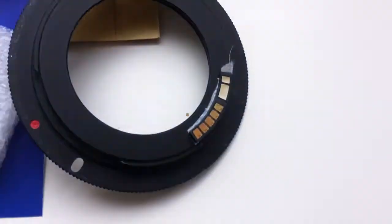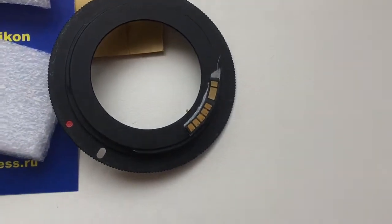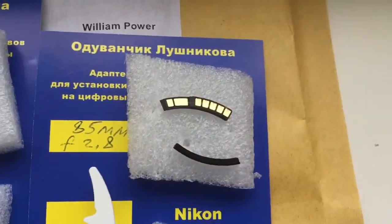Look, my testing adapter M42 Canon — this is the first chip and second chip.